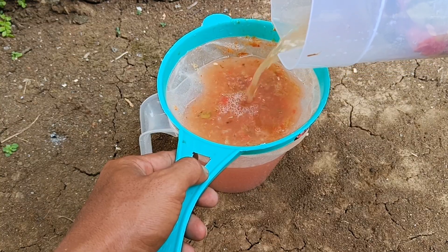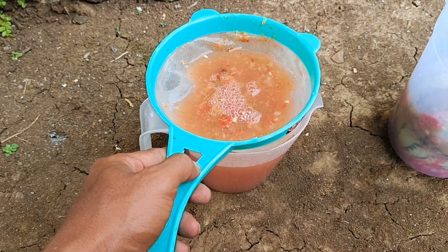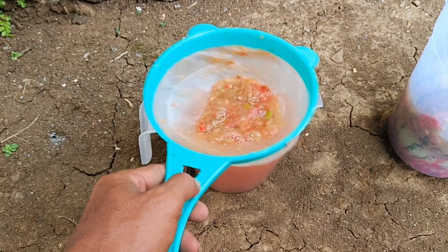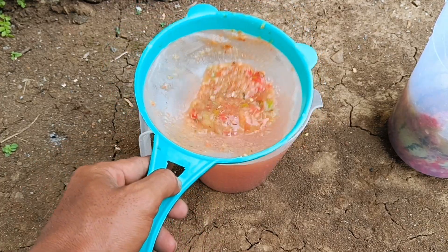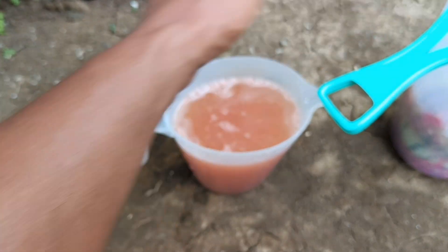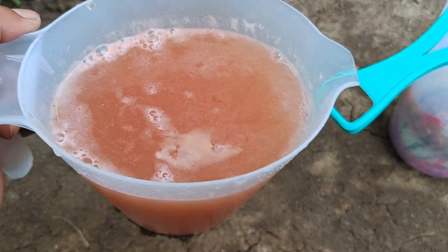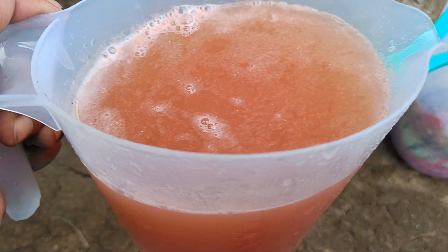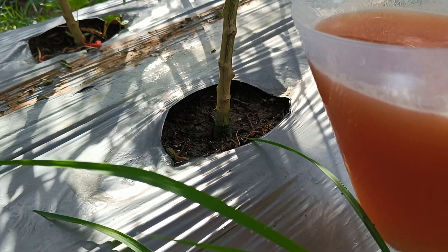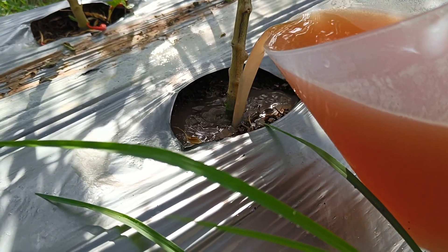Origin: watermelon originates from the semi-desert areas of southern Africa. Family: it belongs to the Cucurbitaceae (pumpkin) family. Characteristics: it is a climbing plant with fleshy, sweet, thick green-skinned fruit. Benefits: it is consumed fresh or made into juice, and contains many important nutrients. Content: rich in vitamins A, C, and lycopene, as well as fiber and water.